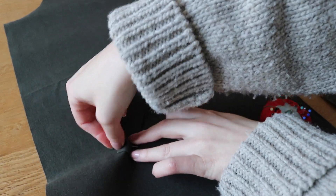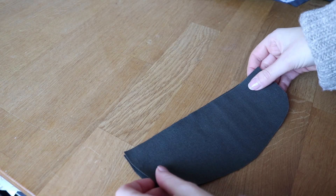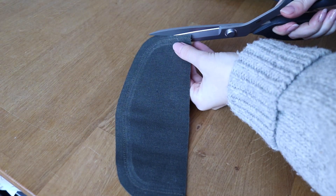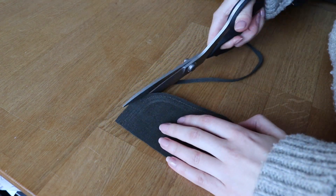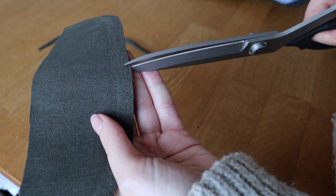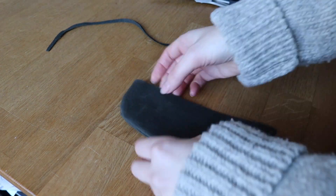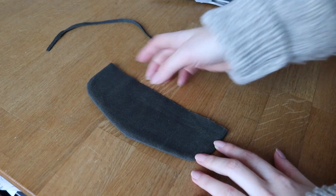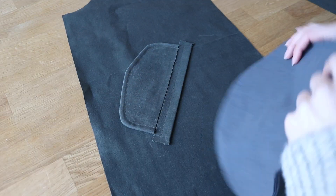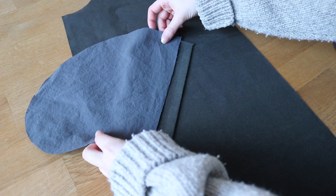I'm starting by making the welt pockets on the front pieces of my main garment — I'll leave the tutorial I followed in the description box below if you'd like to take a look at that. For the flap, I first stitched the pieces with right sides together, trimmed the seam allowance, turned it right side out, and then topstitched along the edge at the width of my presser foot. For the pocket bag there's one larger pocket piece and one smaller one; the larger one goes on top while the smaller one goes on the bottom so that when both pieces are folded down the edges line up. I didn't have to worry about finishing any of the edges here as the pocket's going to be enclosed by the jacket lining later on the inside.